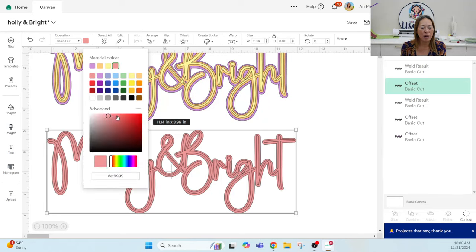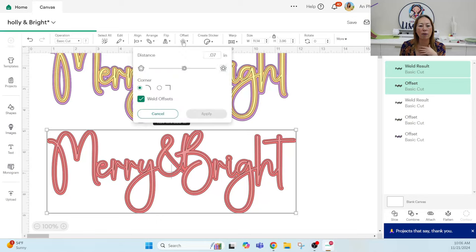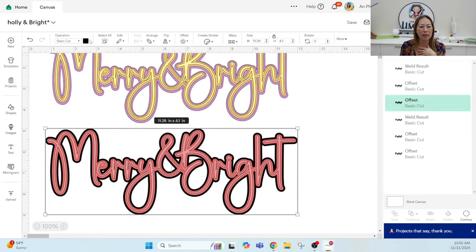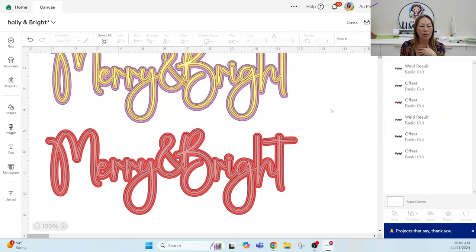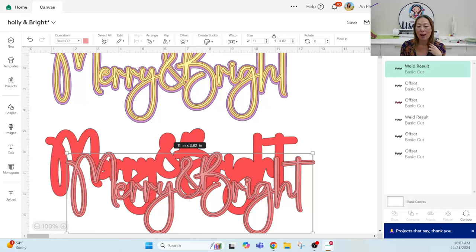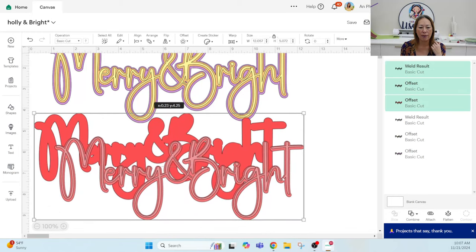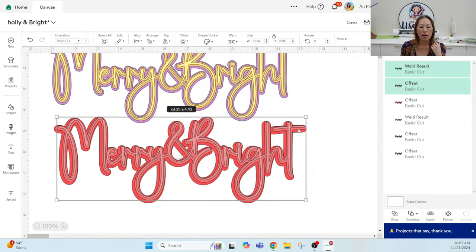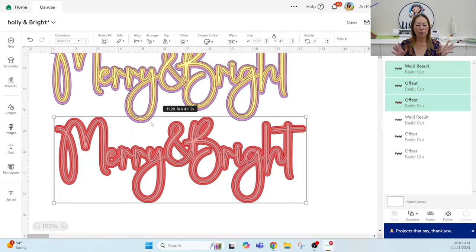The second layer is caramel, so I'll click on it, go to Advanced, and choose something a little darker in that same vein. Then I grab the whole thing and do one more offset and apply — that third offset is going to be glamour pink matte. Once all three layers are done, move them on top of each other, grab all three, go to Align, and center them so everything is stacked correctly.